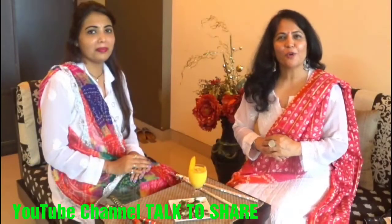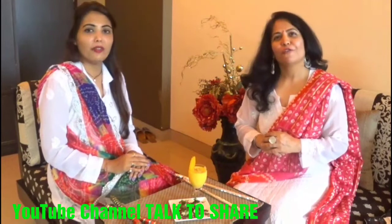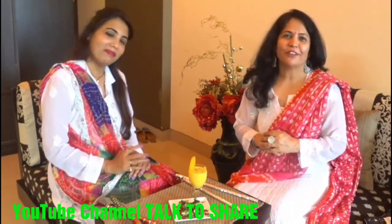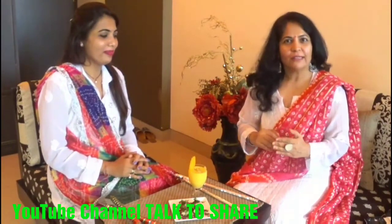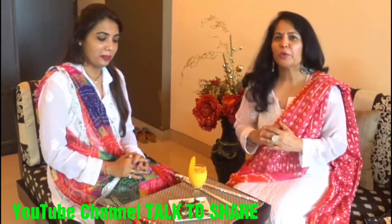Hi friends, I welcome you all to my channel Talk to Share. Me and Sheetal are here. Hi Sheetal! Hi Sunil, and we wish you all a happy Navaratri. Navaratri season is going on and we are here with a very unique and different cuisine which you can use in your fasting.